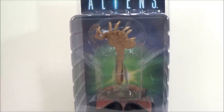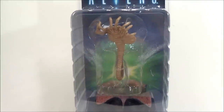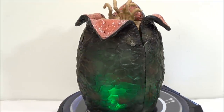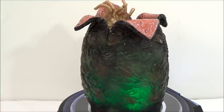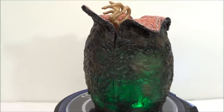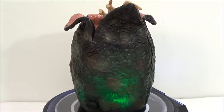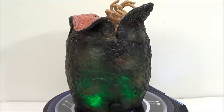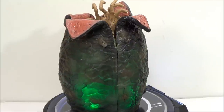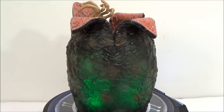Now we're going to take a quick break, take this out of the packaging, and see how cool this figure really is. And there you have it — a quick 360 look at the alien facehugger. This is the egg with the facehugger popping up on top, and it's an LED lighting effect. I'll show you this in the dark a little bit later.